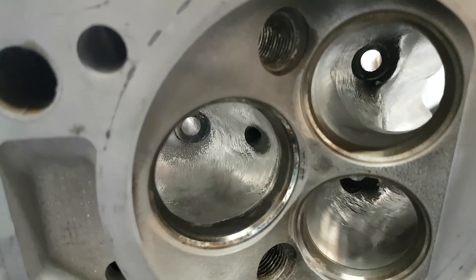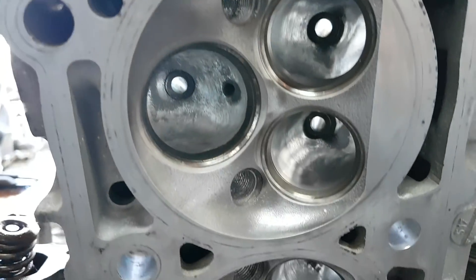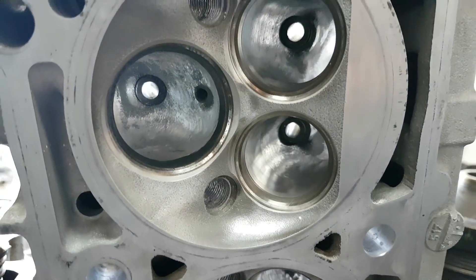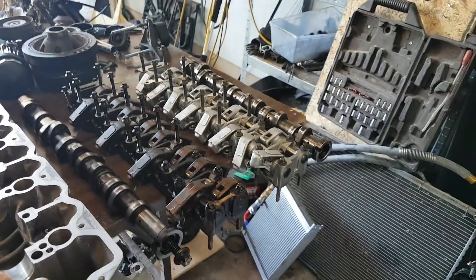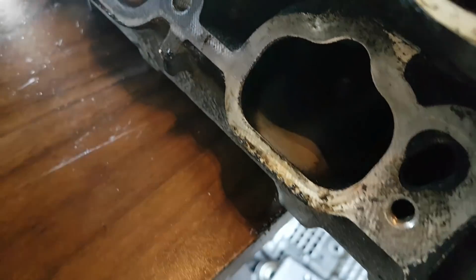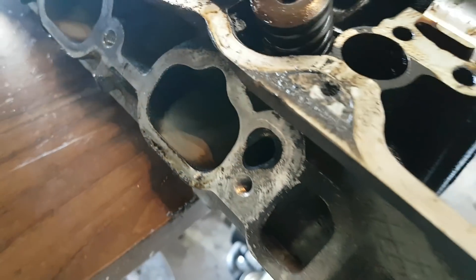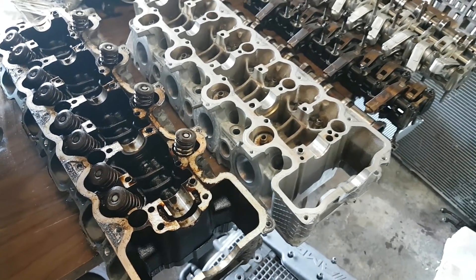This is what the head looks like now. I haven't done the best job on the exhaust because the exhaust is not that important — the intake is actually the more important part. I've done a fairly okay job on the intake ports. The intake ports actually weren't too bad on this engine to begin with; even looking at the intake port, the casting isn't too bad. I don't think it will make the biggest difference porting them, but it's something you might as well do when you have everything out.